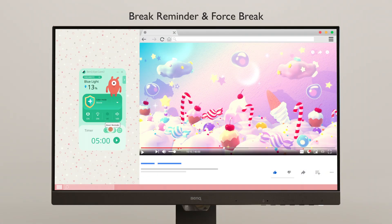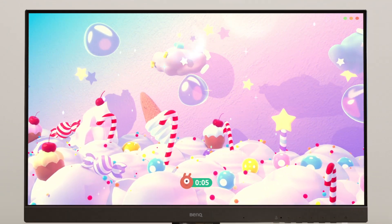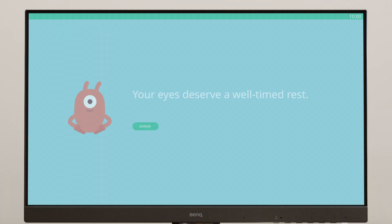Break reminder and force break help manage your screen time. When it's almost time, a countdown starts. Force break activates to rest your eyes.